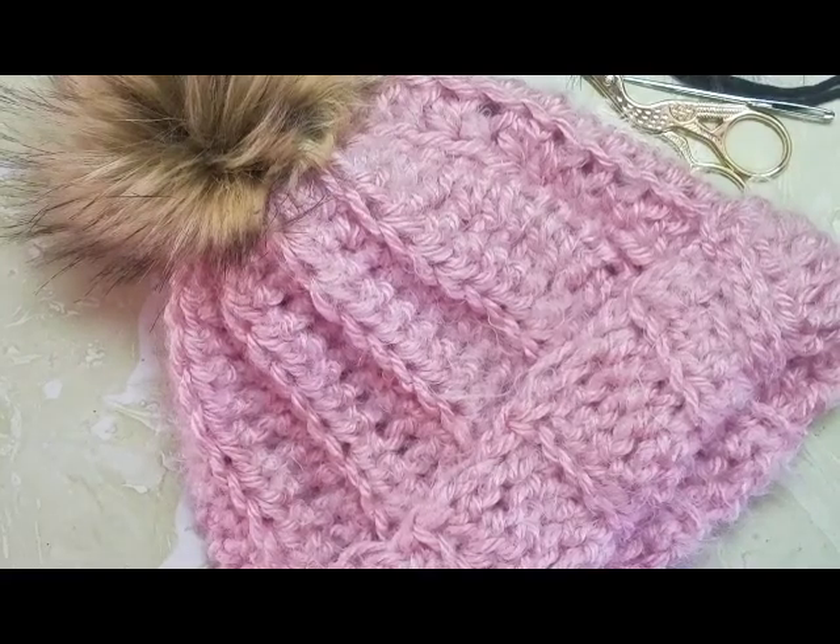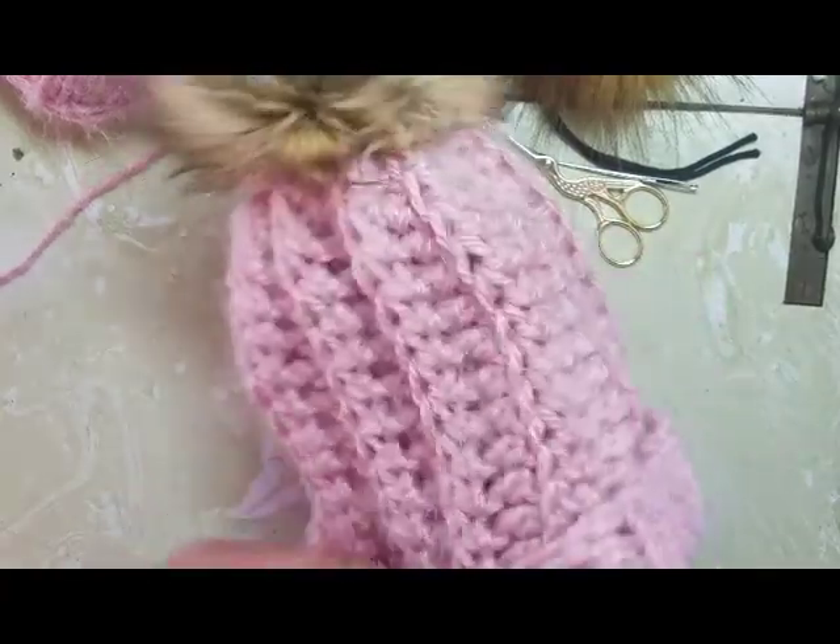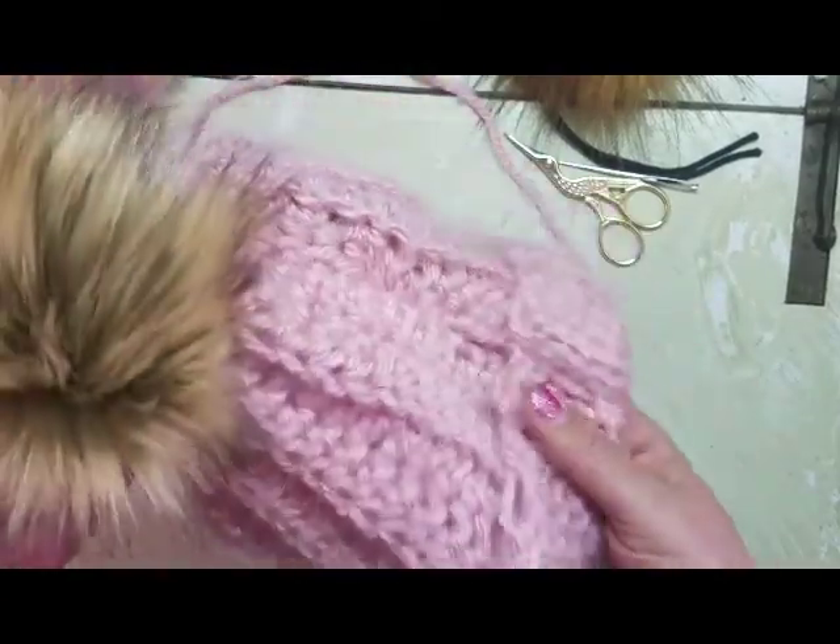Hello! Today I'm going to teach you how to make this super cute hat. It is really easy — you can finish it in a couple hours.